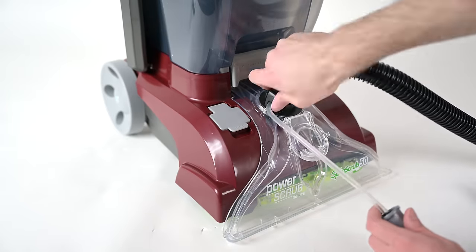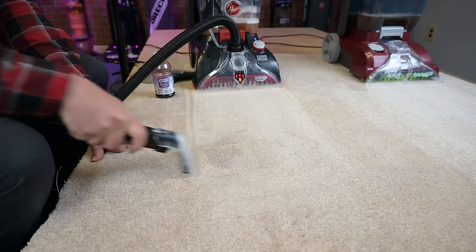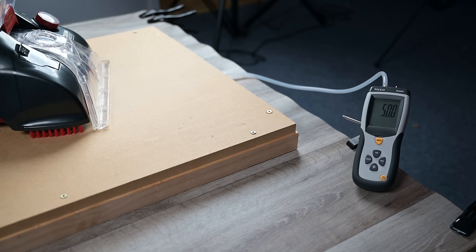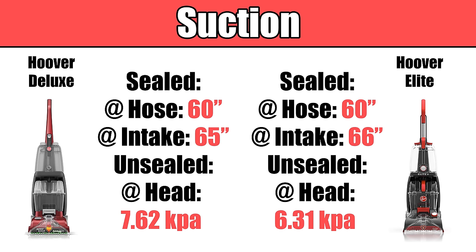They both come with a hose that you can attach to the cleaning head, and you can use various attachments to clean upholstery, stairs, or tough stains. I tested their suction in various ways and in various places on the unit and came to the conclusion that they probably have the exact same 10 amp motor, because other than a slight variation in the unsealed test, they were virtually identical in terms of raw power.